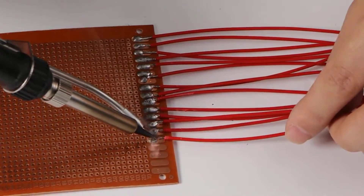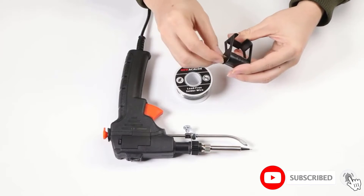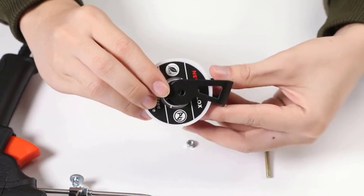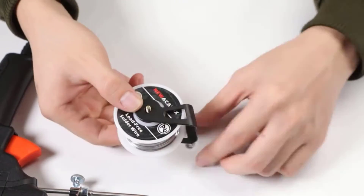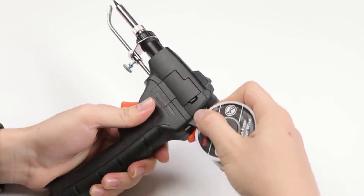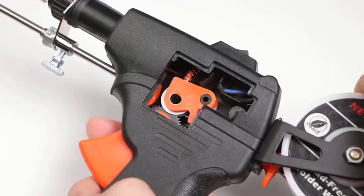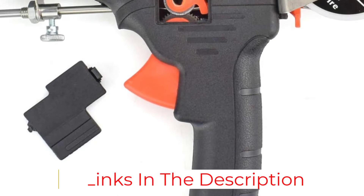The temperature can be adjusted between 200 and 450 degrees Celsius, allowing for a wide range of applications. The included soldering iron tip cleaner is also very useful, allowing for easy and efficient cleaning of the tip. The construction is solid and the performance is outstanding. The adjustable temperature and included accessories make it a great tool for a variety of applications. The soldering iron tip cleaner is also great for keeping the tip free of oxidation and other residues.